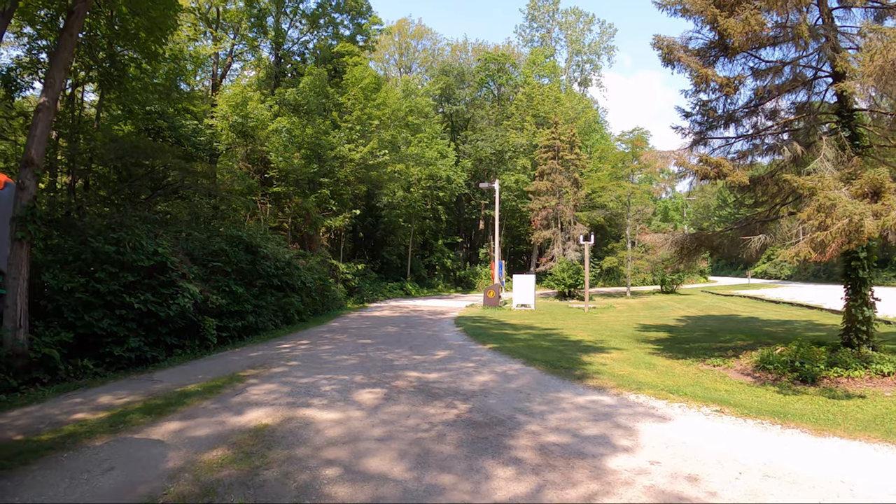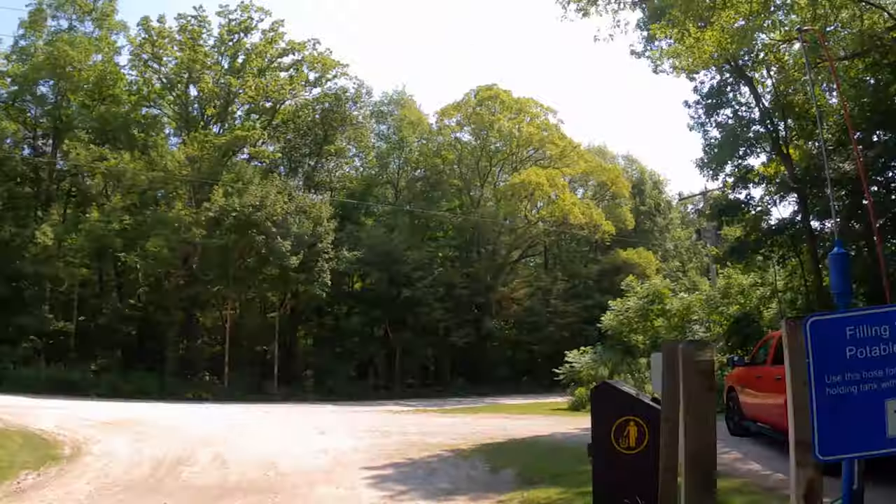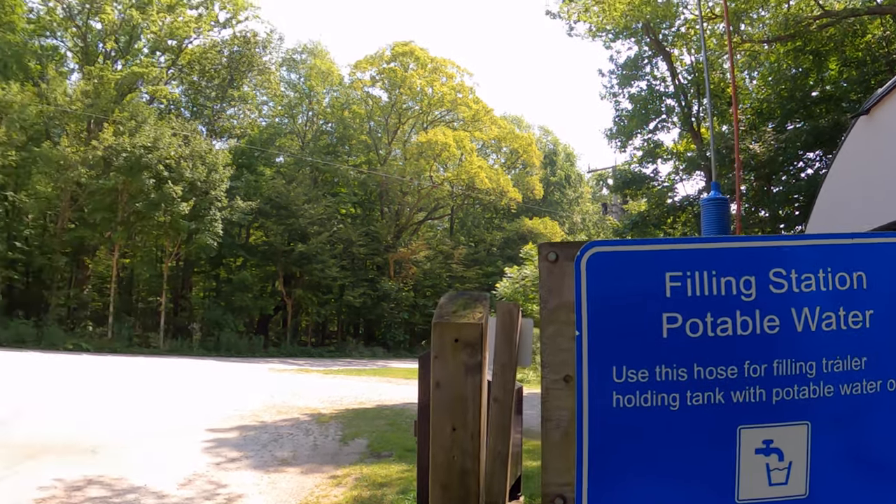We're here at about 11:15 or 11:30 in the morning, so there was no lineup — you're not supposed to enter the site until 2 o'clock, like checking into a hotel. But if there's nobody on the site from last night's reservation, we can go on and set up early. This will take several minutes just for this part of the process. There's a water spout there but it's red — that's the sign you look for to make sure you're only dealing with potable water. Shannon's going to be backing in; she's had lots of experience towing boats and does a really great job.